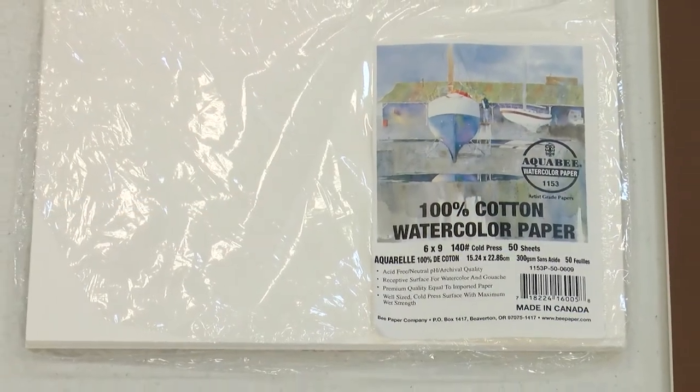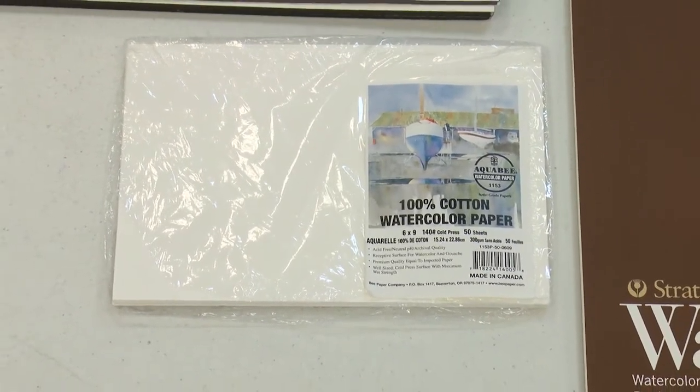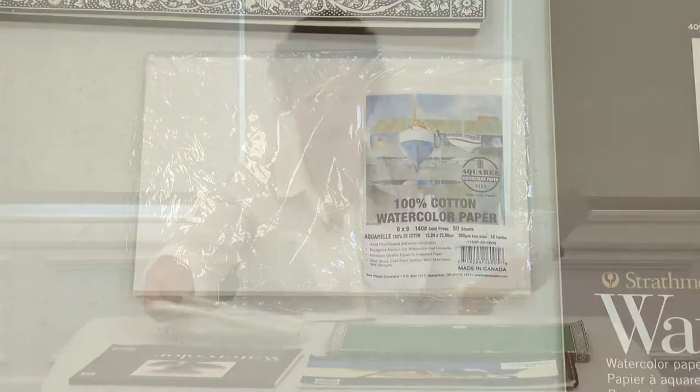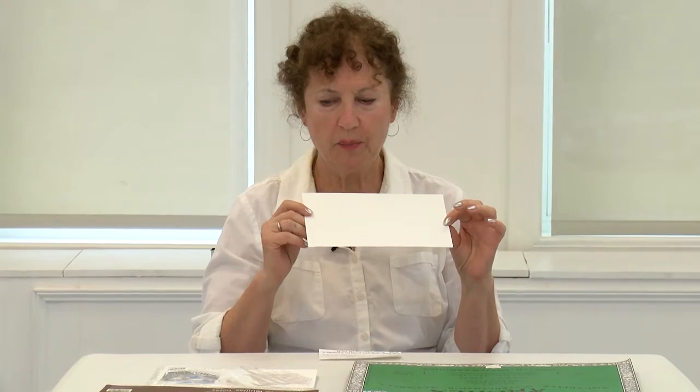The watercolor block will be the more expensive kind, but it's still good. This is Aqua Bee watercolor paper — 100% cotton, 140 pound cold press. You may not find this in our store, and it comes in individual sheets. The good thing about watercolor paper is that because it is heavyweight, you can work on both sides. You can do a painting on one side, let it dry, and then use the other side as well. That's why you should get a really good piece of paper.